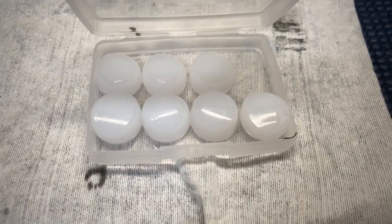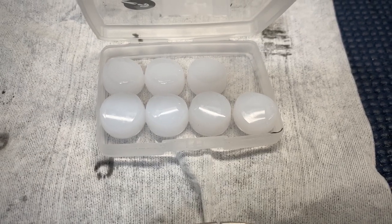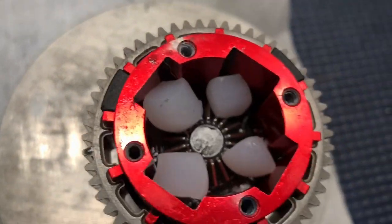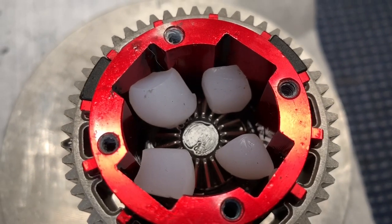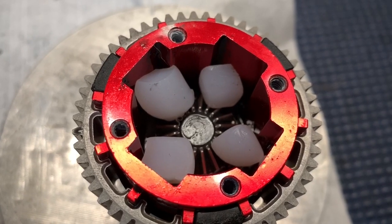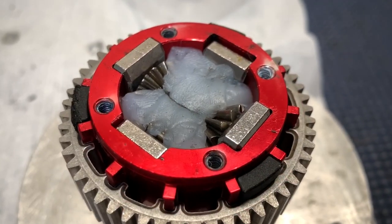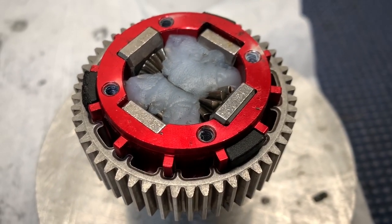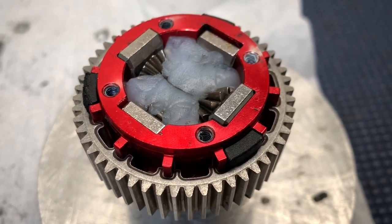Here are the diff pieces. I'm not sure how easy these earplugs would be to dig out of my ears — they cut pretty well. I'm going to put them in in little pieces to try to fill all the gaps and make this as effective as possible. I've got three of them shoved in here. If this thing has any differential action at all after this, I'll be impressed.